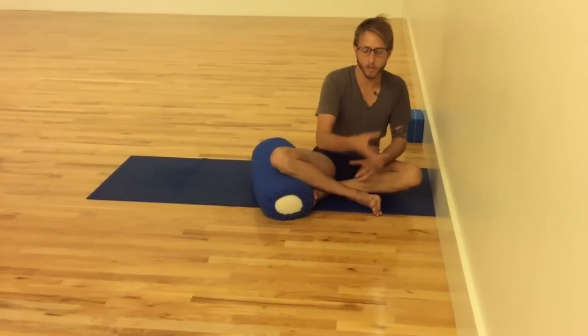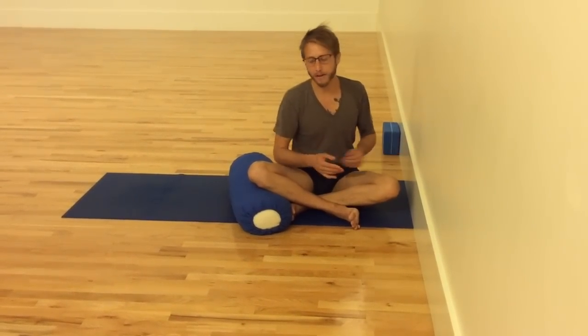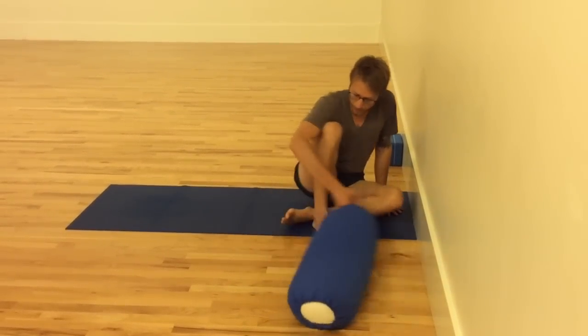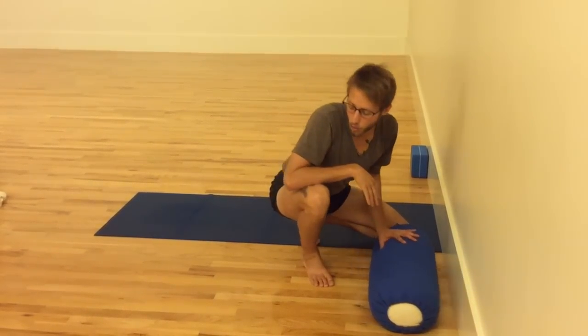You can do a number of the poses on one side and then do them all on the other side, or you can go back and forth — it doesn't matter. Either way would have a different effect. The last variation requires using a belt and the rope wall, or something you could fashion at home to mimic the rope wall.